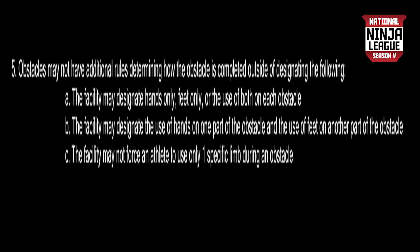Obstacles may not have additional rules determining how the obstacle is completed outside of designating the following. The facility may designate hands only, feet only, or the use of both on each obstacle. The facility may designate the use of hands on one part of the obstacle and the use of feet on another part. The facility may not force an athlete to use only one specific limb during an obstacle.